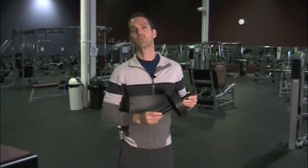Hi, I'm Max Calder and this is your YoMaxFitness.com product review. We're going to take a look today at this Ab Roller.